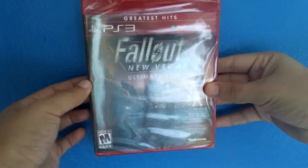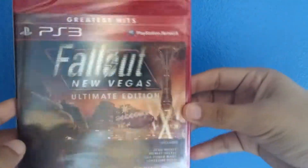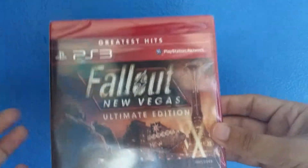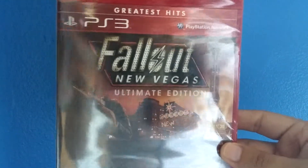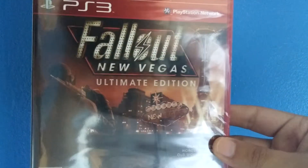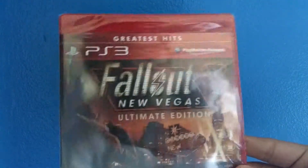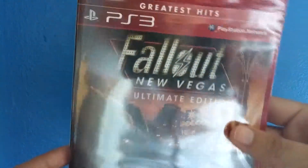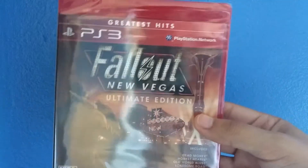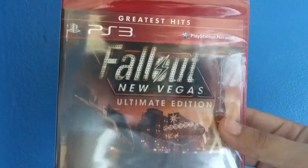So, inside I got Fallout New Vegas Ultimate Edition for the PS3. I bought New Vegas, just the most regular edition of the game, and I enjoyed it. I believe I paid like $20 for New Vegas — I think it was like a used copy. Then I ended up selling it, and I was on Amazon, I saw this game was really cheap, so I paid maybe like $21 for this game — a new copy — so that's a really good deal.